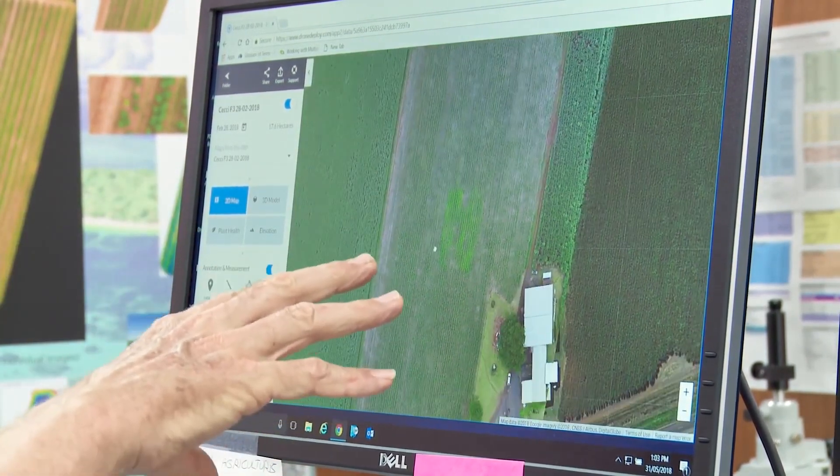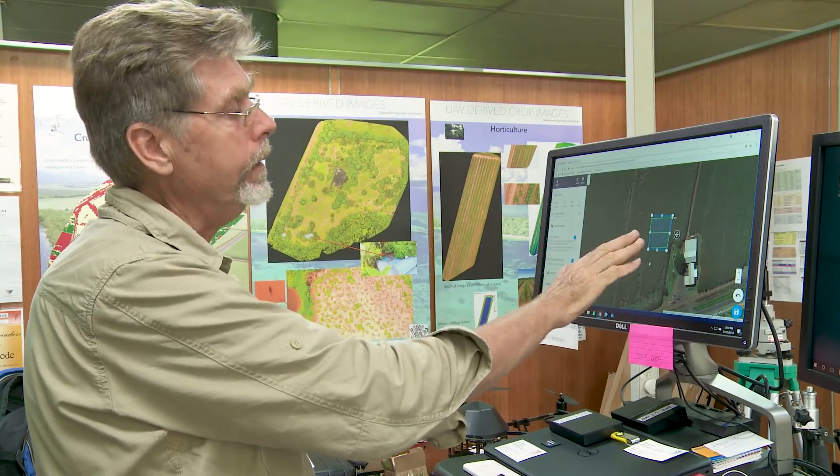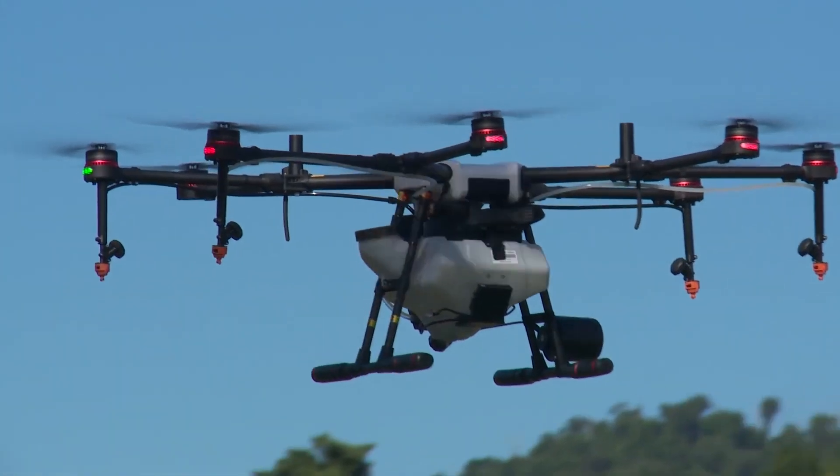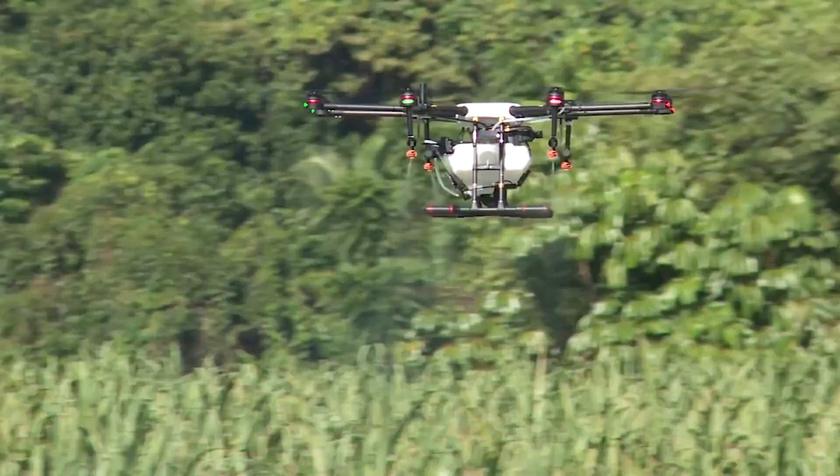This is exactly the sort of thing that the machine is built for. It can go in and fly this zone only. I've been able to put its flight path over the top of the area that we know the vine is in, and so the machine will actually move up and down these rows, spraying as it goes, to take out the vine.